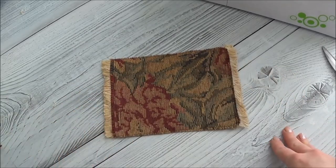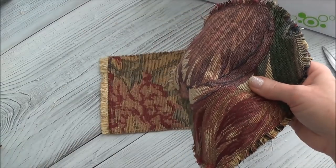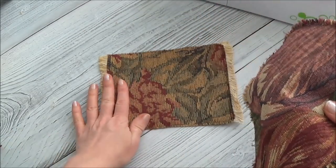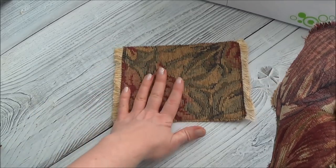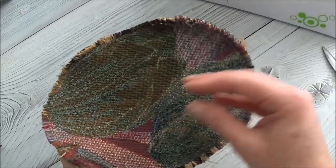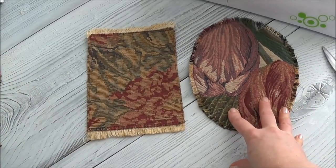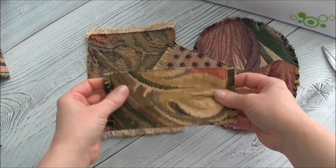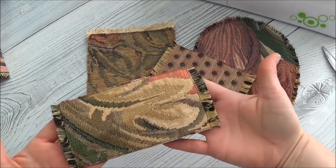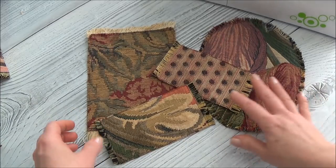I didn't even know I was going to do that because I didn't know I had that trim in my stash until I went looking for a solution. I didn't really like the plain ends of this carpet and didn't want to fray them like the others. We made some pretty awesome rugs today for our tree - I'm calling it our tree now because I've got you guys so involved with me!